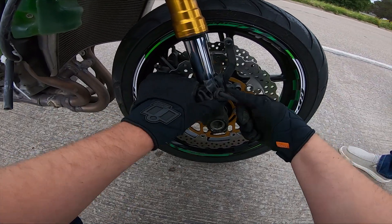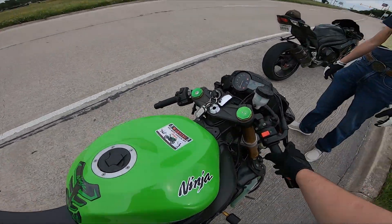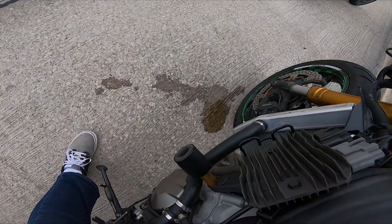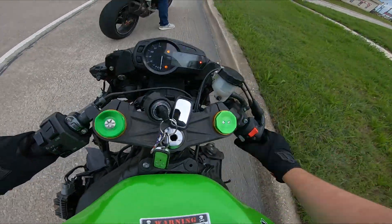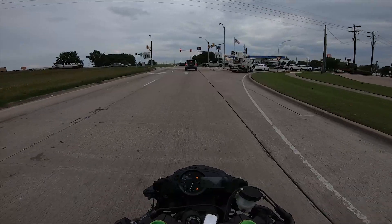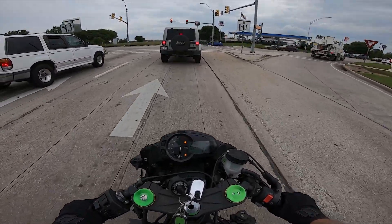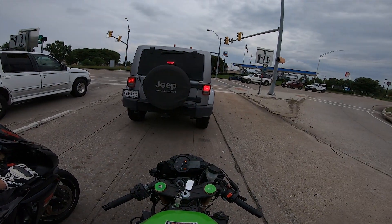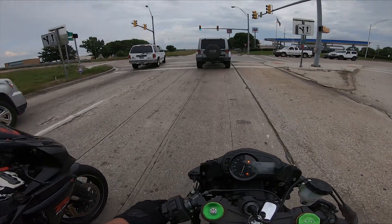Now if you go back, it's probably gonna splash on your bike. I'm gonna ride home slow. Damn, that's unfortunate. Could have gone worse. It could have been on the highway where I really needed my brakes.